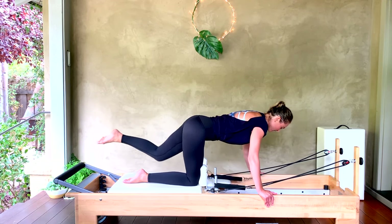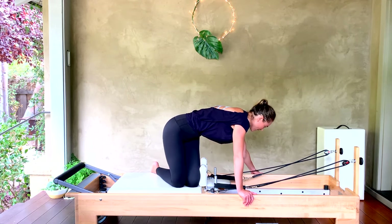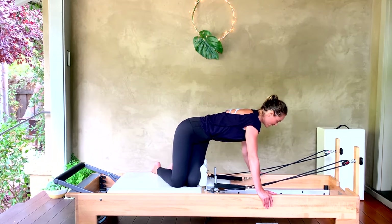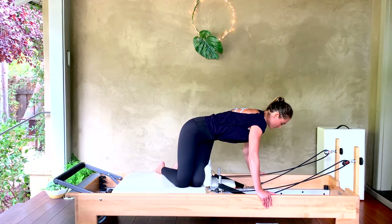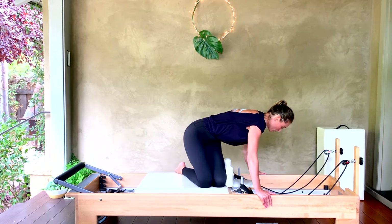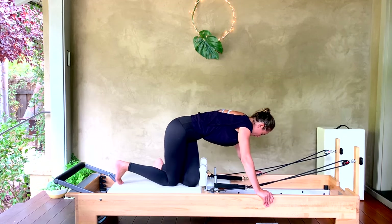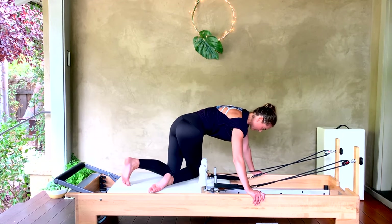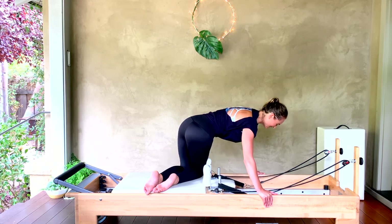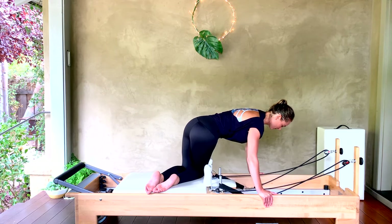Close your carriage. Walk both knees over towards the right side so the outside of the left knee comes against the right shoulder pad. Reach the hands back into that square position — you're twisted from waistband below. Inhale here, exhale, pull those knees under for six. Don't close it to the stopper — five, four, three, two, one. Close the carriage. Walk your knees over to the left — outside of the right knee against the left shoulder block. Square those shoulders off to the floor below you and here we go: under and back, four, three, two, and one. Close your carriage.